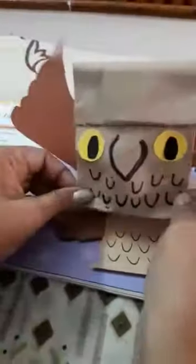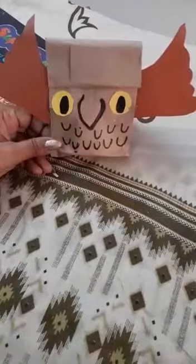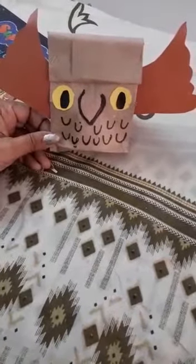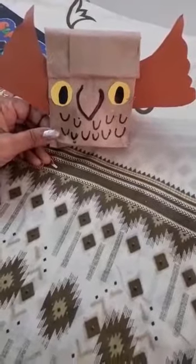Now see children — our owl is ready. You make it in the same way and send it to me. Thank you.